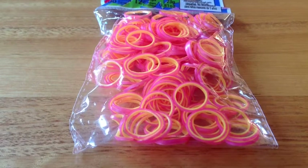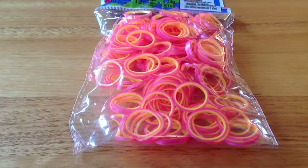Hi everyone! So today I'm going to be doing a review for these pink and yellow pearl rubber bands.